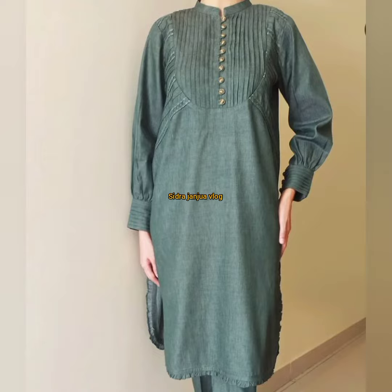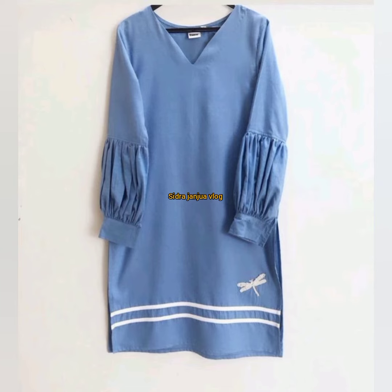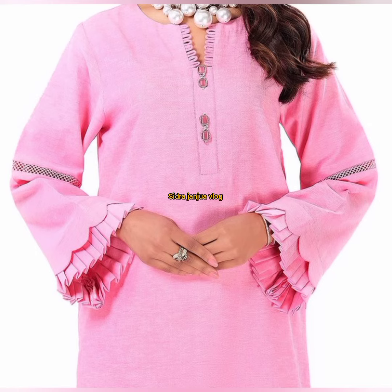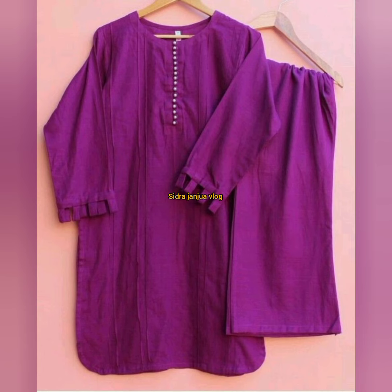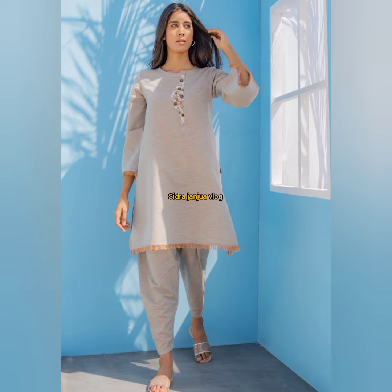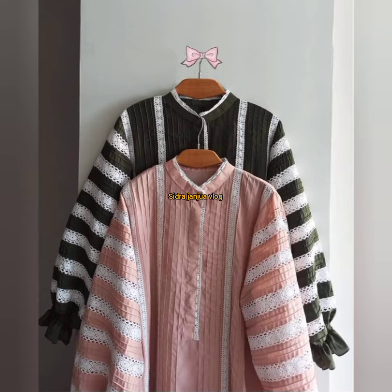You will find ideas on how you can style your clothes. You can make a shirt or dress, and you can also combine different clothing pieces and styles.